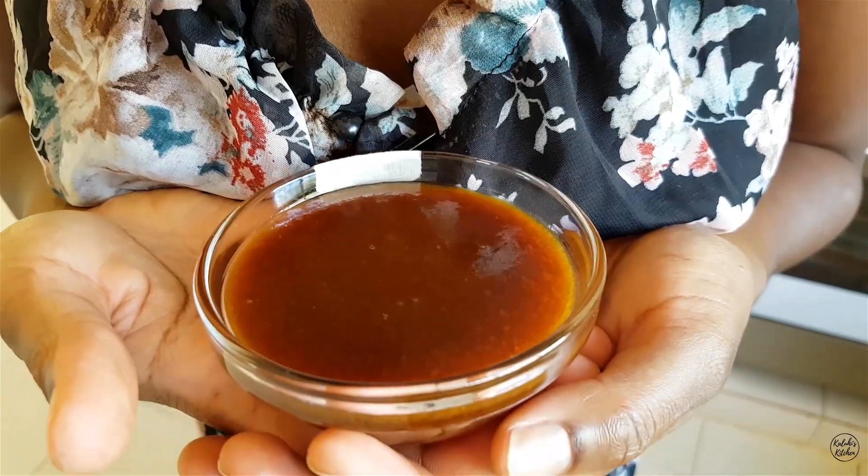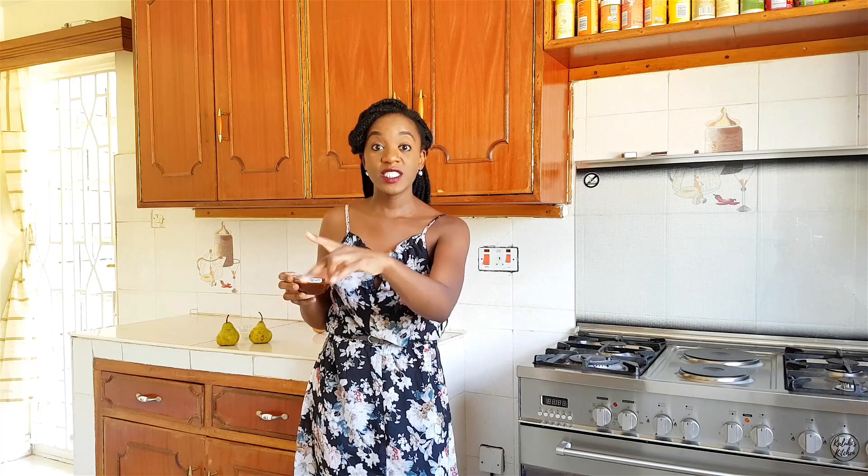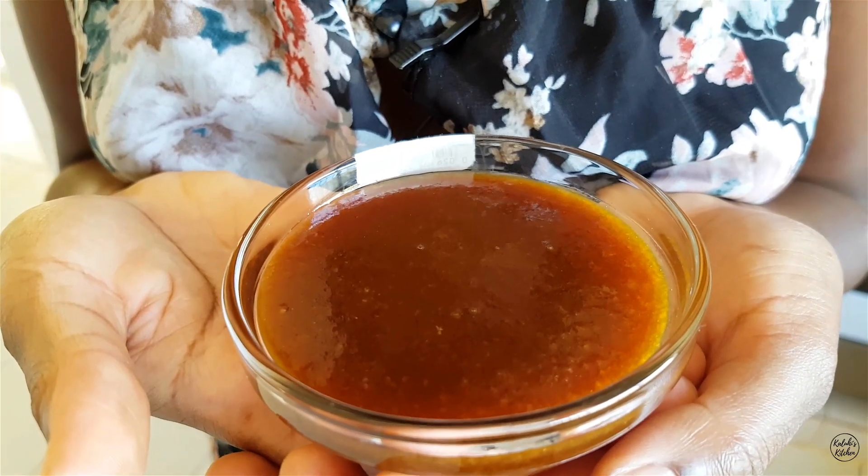Besides pancakes, you can use this caramel for cake — imagine pear caramel with fresh cake, tamu sana! You can also add it to caramel popcorn. There's so much you can use your pear caramel for. You can also make some in advance, pop it in your fridge, and when you need it just take it out and place it over a hot water bath so it becomes nice and pourable again.